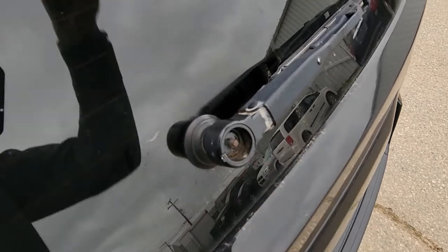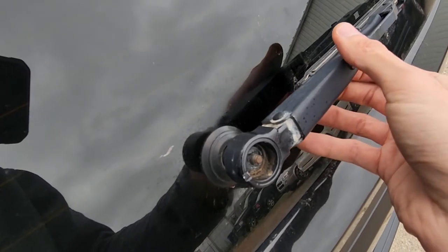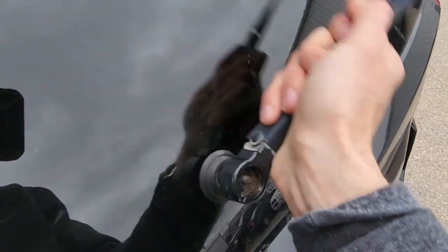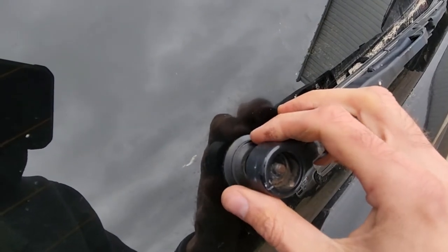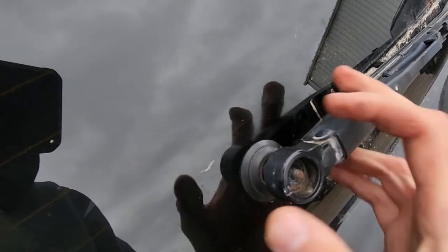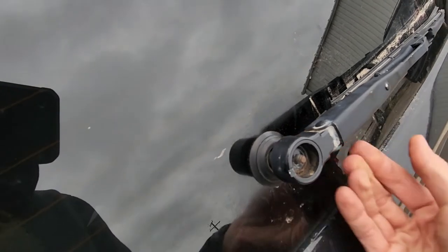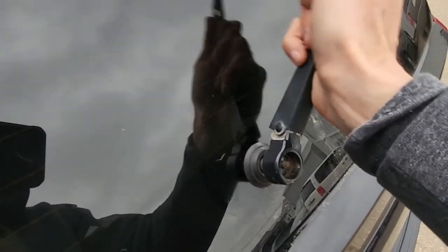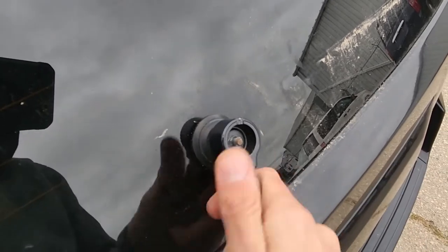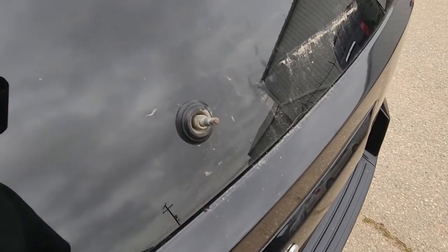Once you have the nut off, there is nothing else holding this rear wiper arm, and if you are lucky you will be able to just wiggle it off and completely remove it. In some cases this wiper arm can get stuck, especially if it was never removed, and there is a special tool you can use to pry it underneath and pull it off. But if you just try to wiggle it left and right and slowly remove it, you should be able to do it — just like that.